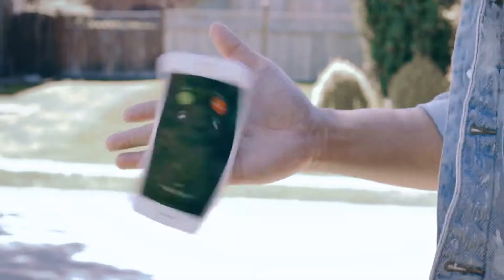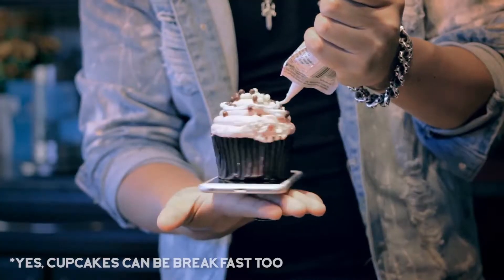Spin it horizontally like a fidget spinner. Spin it vertically like the coolest kid on the block. Spin it when you're on the go, spin it when you're doing nothing. Spin it with your breakfast. Use it to make breakfast, even when you're on the john.